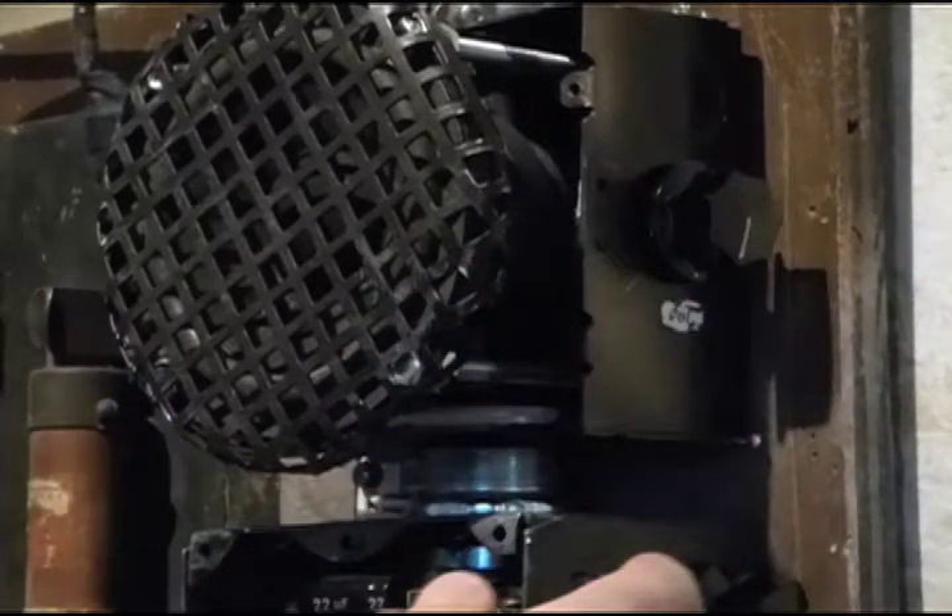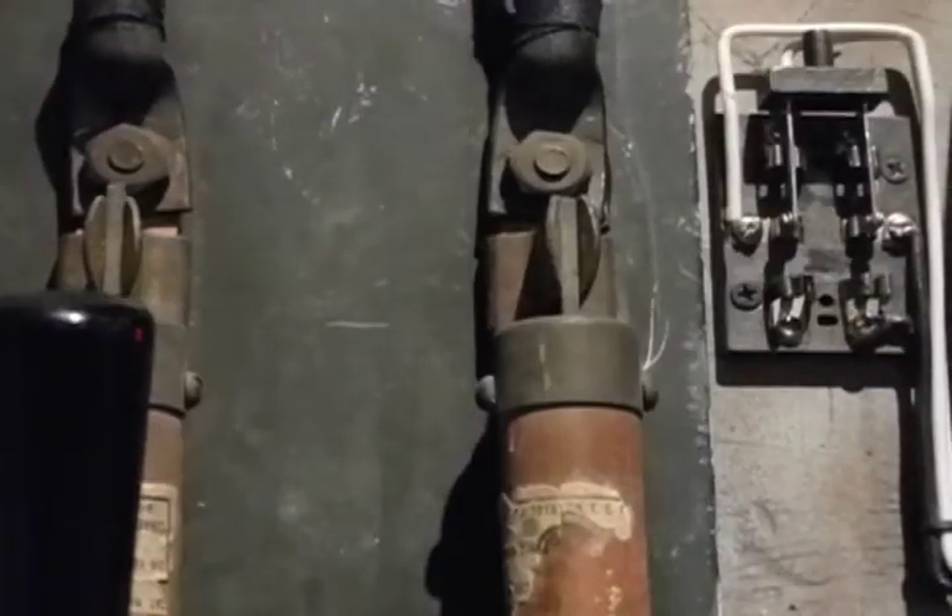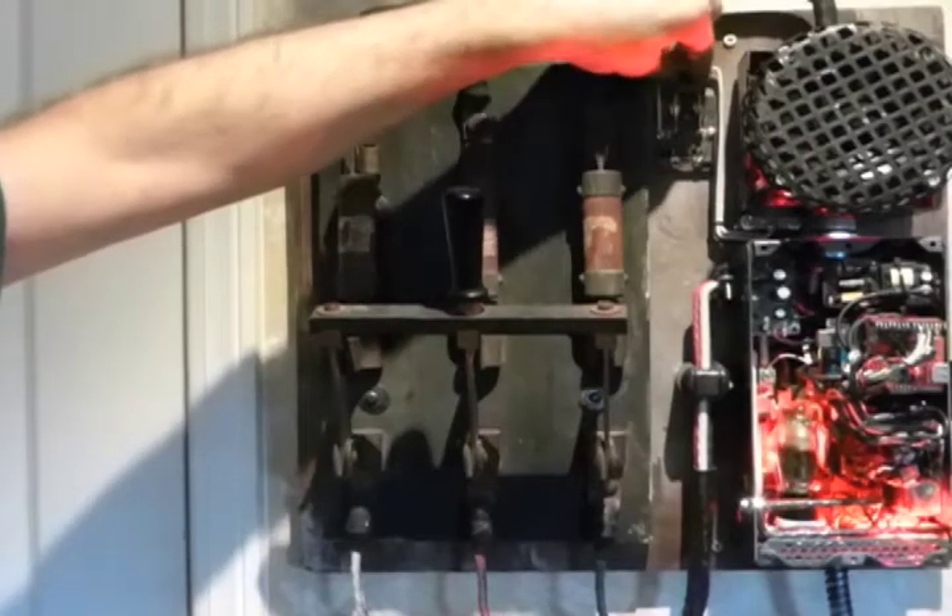Here's the volume control. This small knife switch turns off the sound altogether. You still get the light show, though. And back on.